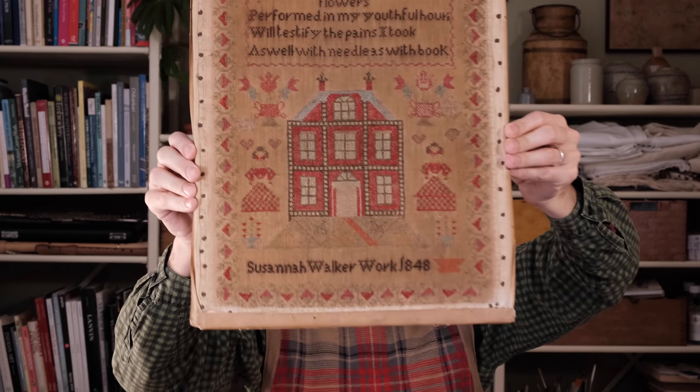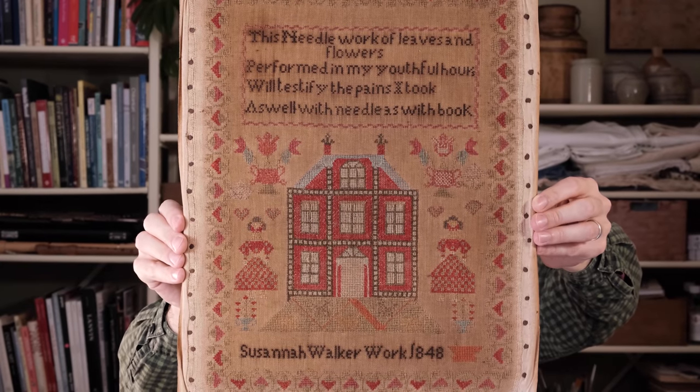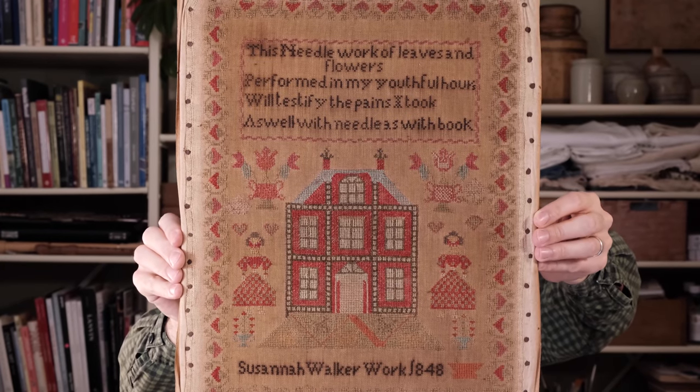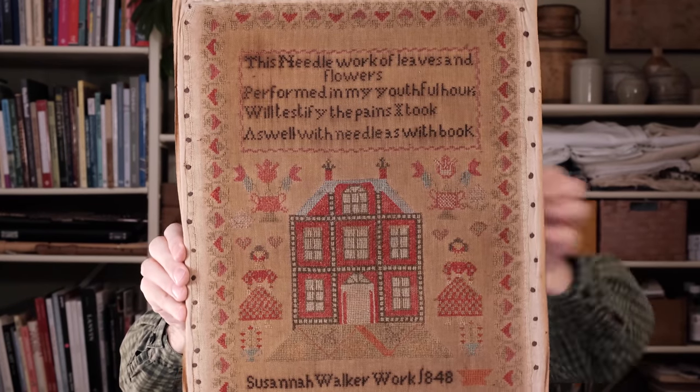Hello and welcome back to a new and short special edition of my Flosstube. I'm very excited today to share with you that I have just launched the new chart for Susanna Walker 1848. This is her. Those of you who watched my last episode will have seen that I shared this already, and the last couple of days I've been working very hard to get Susanna all charted, checked for the right colours and do a little bit of stitching just to make sure that it all looks good.